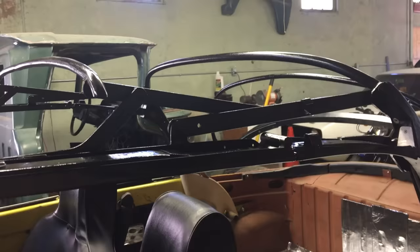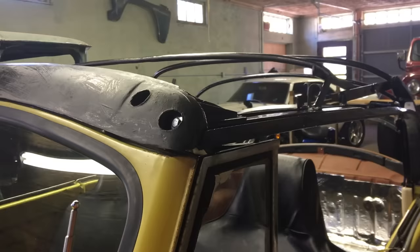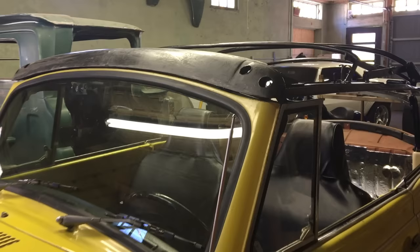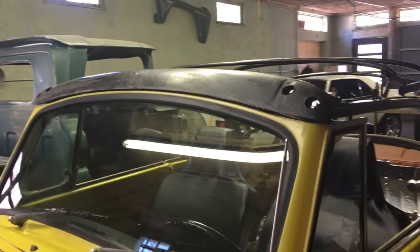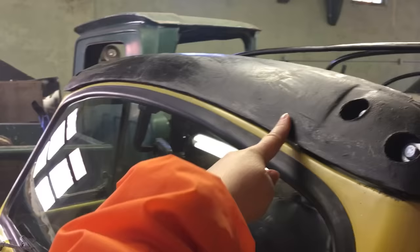Originally the top would have had all of these bows going through it, which would have been wood. The wood was rotted and some pieces were missing, so we ordered synthetic bows from California Imports, which is cip1.com — I'll have a link below. This is the front bow.